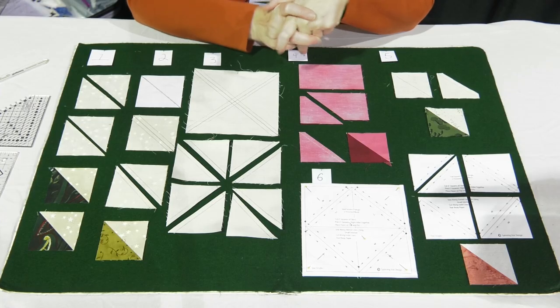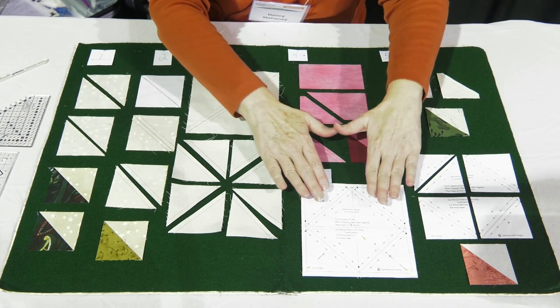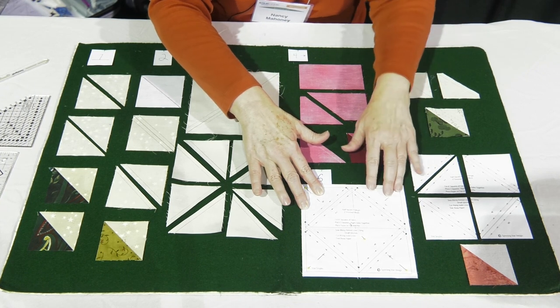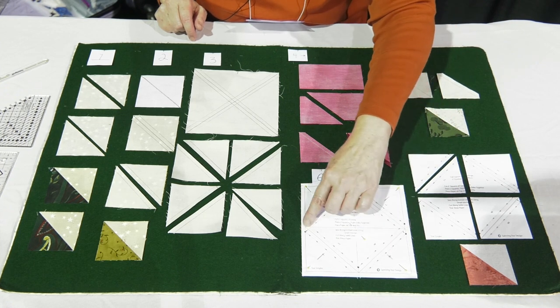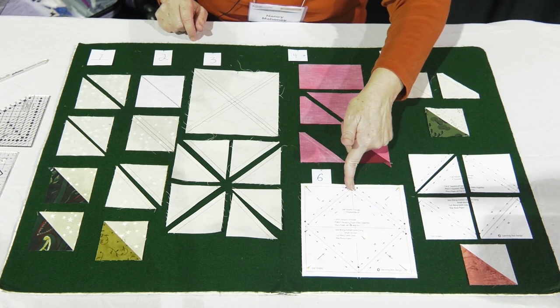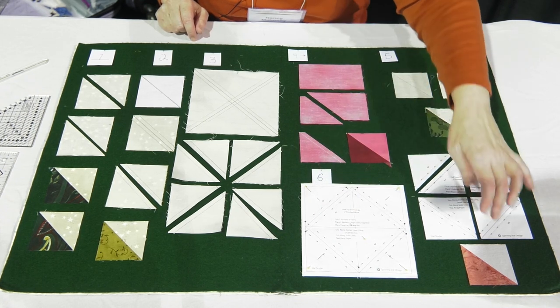Another method I've really started to embrace is paper piecing my units. There are lots of different triangle papers available, and this one makes eight at a time. Start with two squares placed right sides together, sized to match your paper, and pin the paper on top. Follow the line — it tells you where to start, you stitch up, stitch over, following arrows that point you in the direction you need to stitch. When you stitch all the way around you end up back at the start. Then cut it apart horizontally and vertically, and cut each one of those apart to make your units.